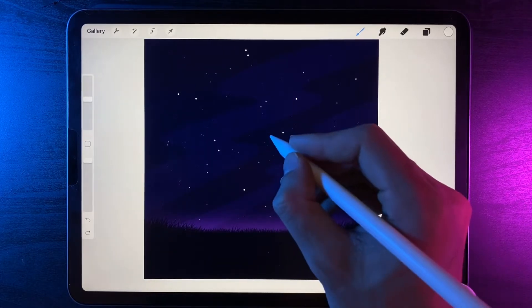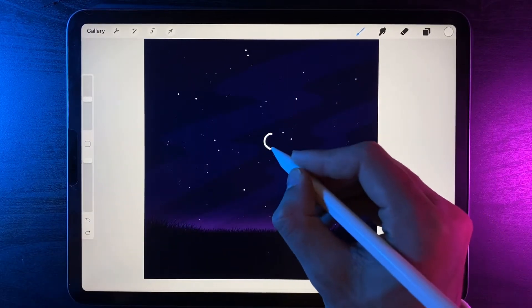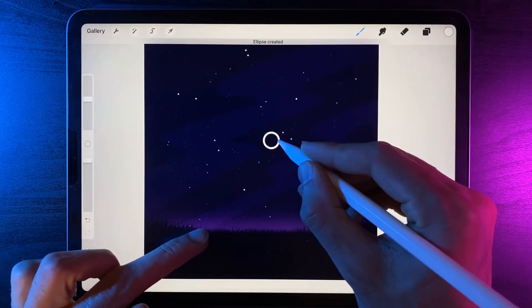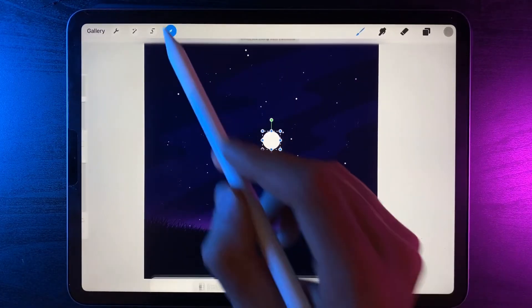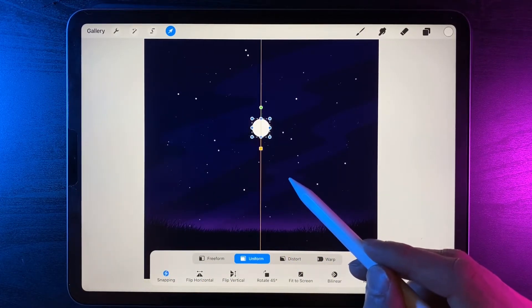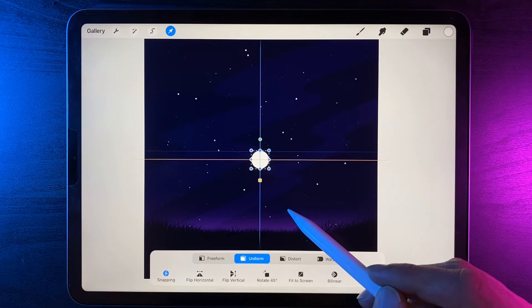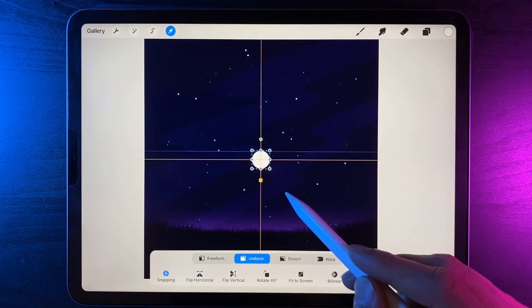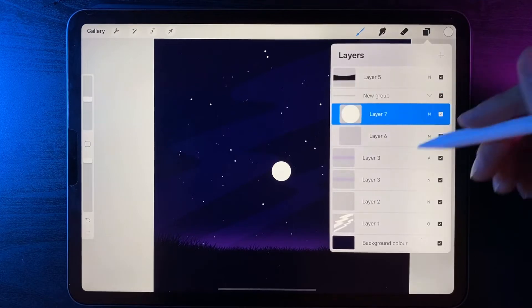Start by drawing a circle in the middle of the screen — hold your pen at the end to get a perfect ellipse and pop your finger on the screen to get a perfect circle, then drag and drop the white into it. Grab the cursor, make sure snapping is turned on, and position it perfectly in the center of the design. Find the vertical orange line and the horizontal one as well, ending up with two orange lines running straight through the design. Now that it's perfectly central, go ahead and create all the shapes around it.